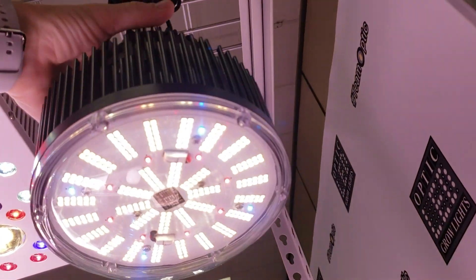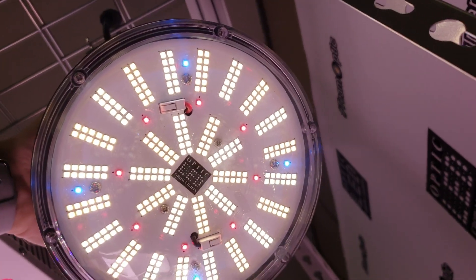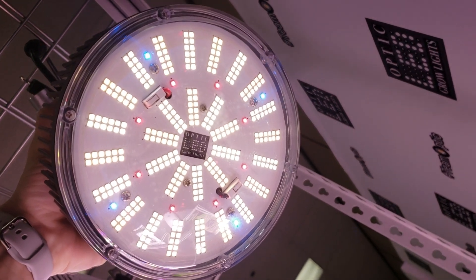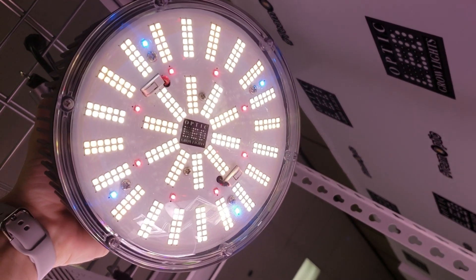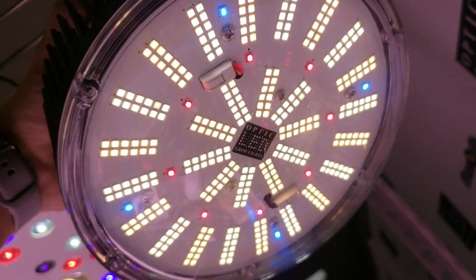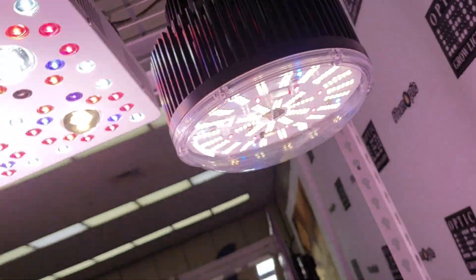Dang, this thing is so badass. Look at this — let me dim it, it's dimmed all the way down. You can see we added the 4 Cree XPE blues and we've got 8 of the reds, and then we've got a mixed white base. Check that out guys — the Phantom 1XL dimmable.